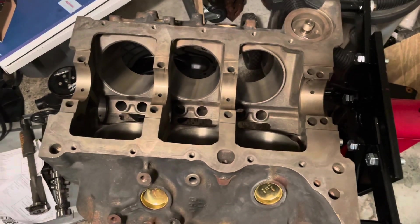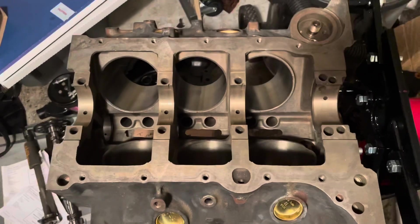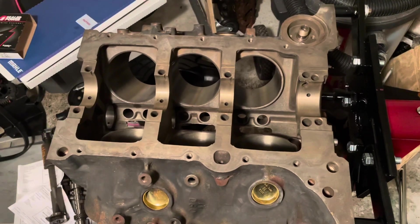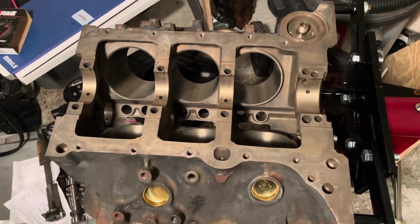Hello, welcome to another video by LSX Engines, Tuning, and Marine. In this video, I'm starting the rebuild of a 4.3 liter Mercruiser V6 engine.